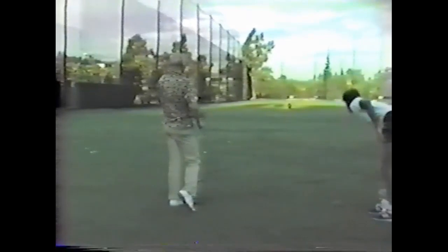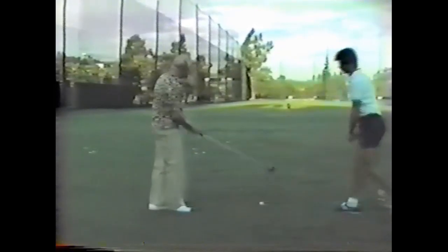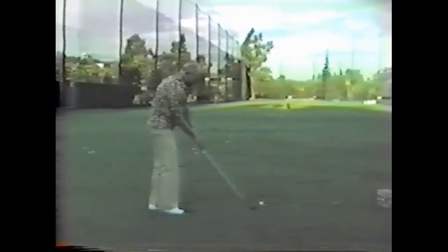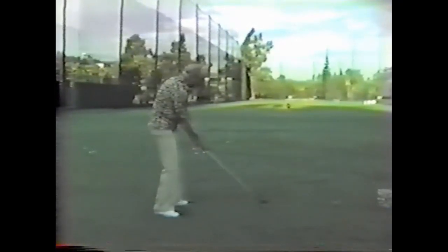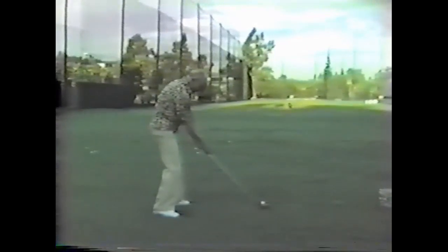Boy, this ball is dead as a donut, you know what? If you hit that, what would you say that would be normally with a good ball? I wouldn't know. You can't — that ball right there had no resiliency at all. This is a driving range ball, some of them down to 30 pounds per square inch compression.